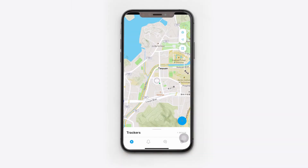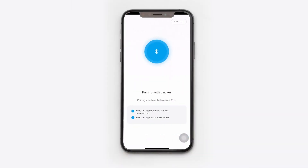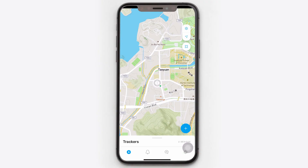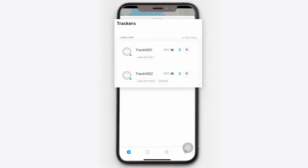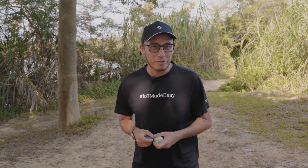All other trackers added after will be clients. To add a client tracker, press the plus button on the map. The adding process is the same as for the host. If you go to the map and slide up to the menu at the bottom, you will see the registered trackers, their roles, and their battery status. Give one device to everyone from your party and go exploring safely.